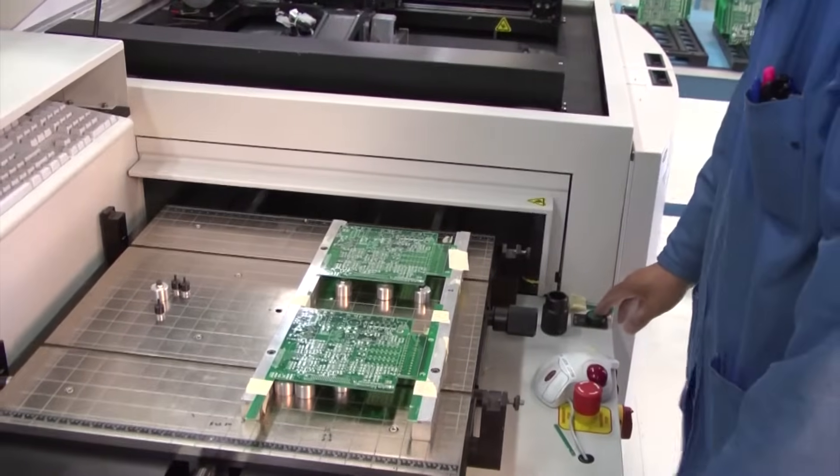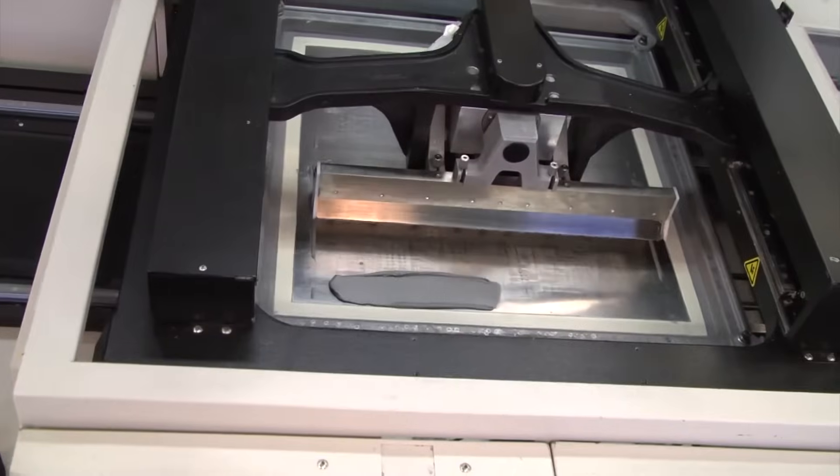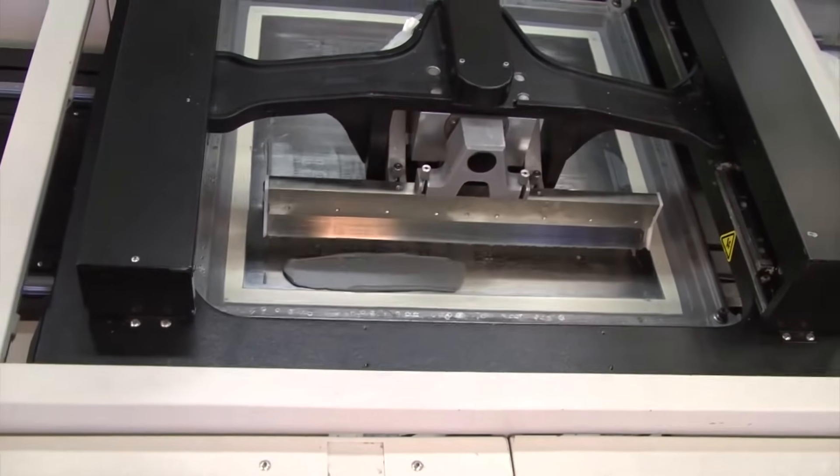This machine will print a layer of solder paste on the surface mount device pads, where the surface mount device components will be bonded.